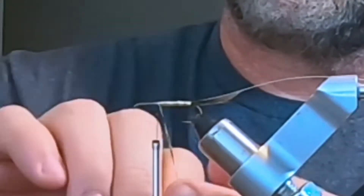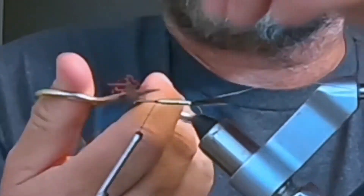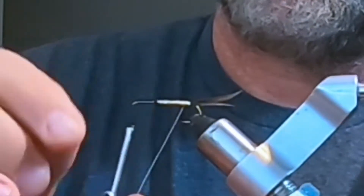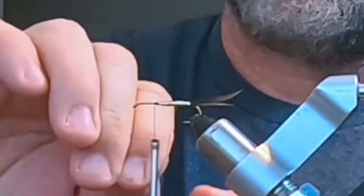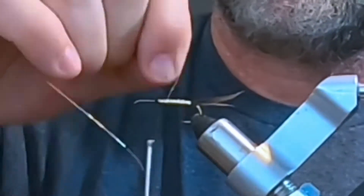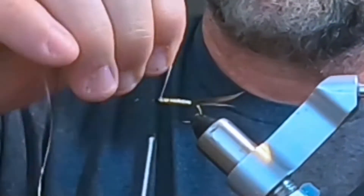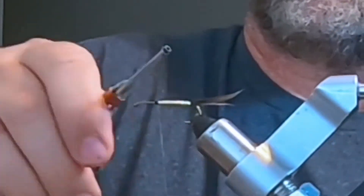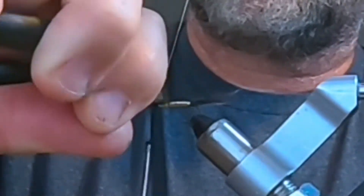Tie it off, clip the excess, and then wrap the wire around. The wire adds a little bit of texture, shine, and durability. Kind of evenly space the wire wraps, then tie off and clip it with a wire cutter.